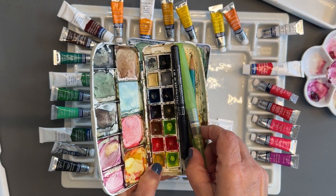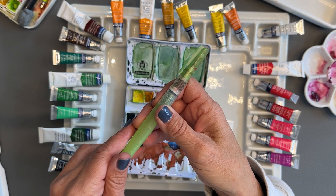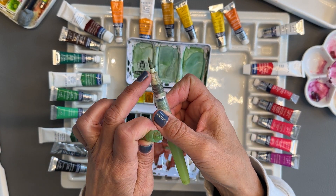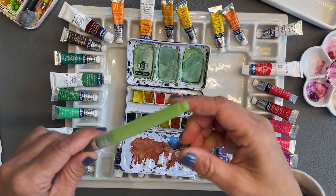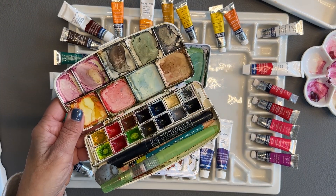They now have water brushes, which were just starting to become a thing when I started. They come with all kinds of different ends, which is great — and you don't have to look for water because it's in the pen itself. So that's my travel pan setup.